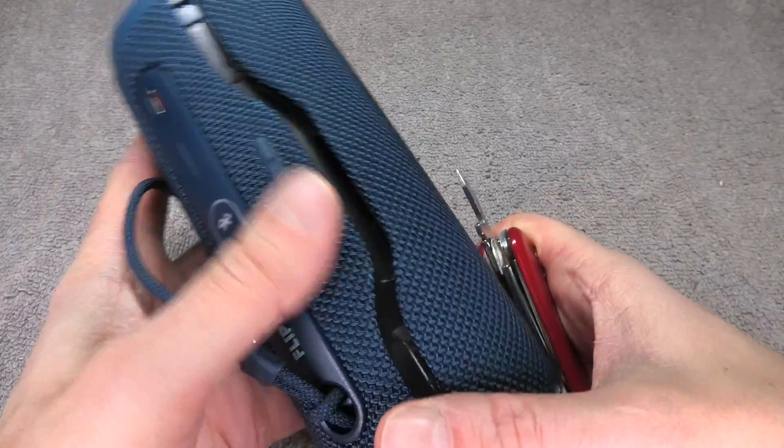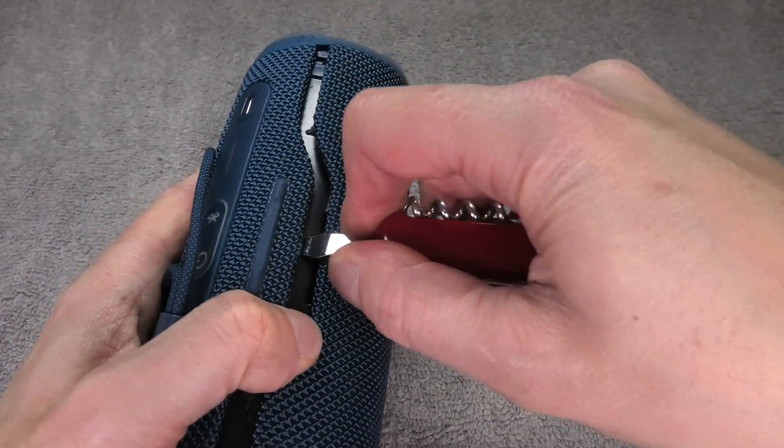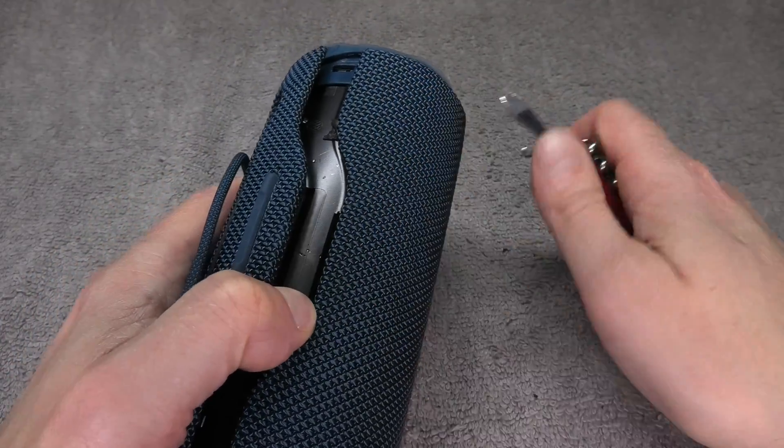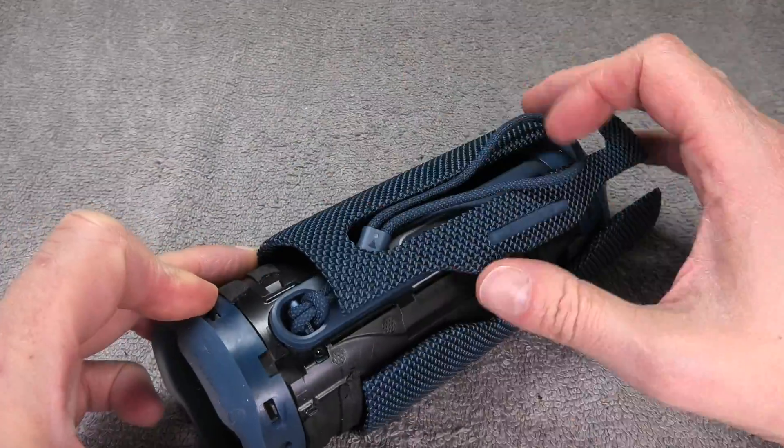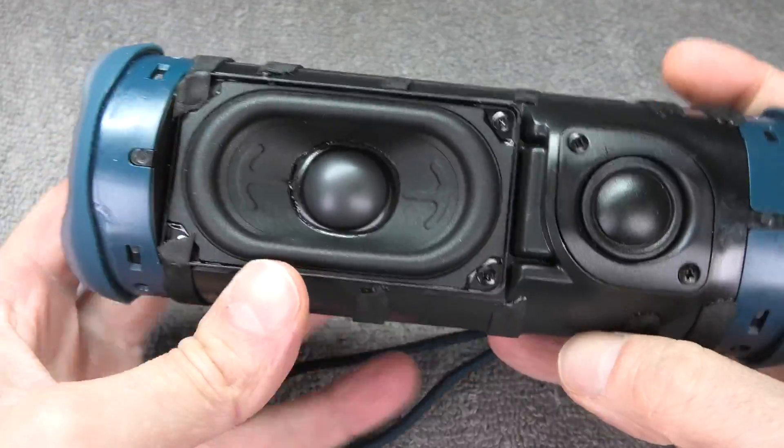We repeat this one more time right in the center for the same side, and now the first end of the grille is completely removed. We're going to do this one more time on the opposite side right in the center, and at this point we are able to peel off the grille.